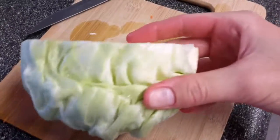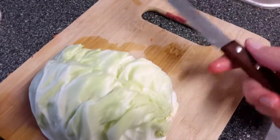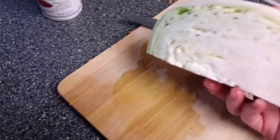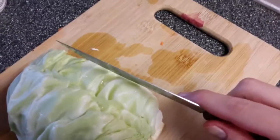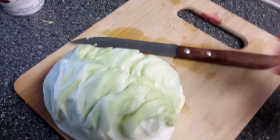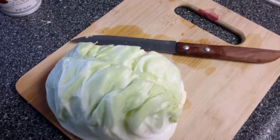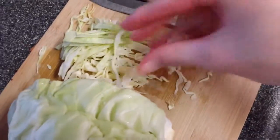I have the cabbage here. What we're going to do is just grate it down. The easiest way is you can either use a knife and slice it into thin pieces, or you can use a grater to cut it down. We're looking for these kind of thin pieces.